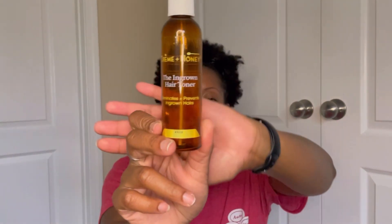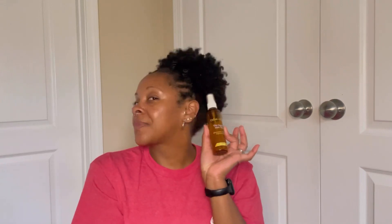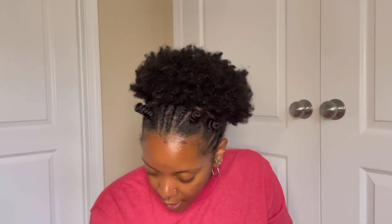Another deodorant I used up was my Cosas — we love her, and I have it on subscription so of course it's repurchased. I also used up a Black Girl Sunscreen — I feel like it took forever to finish but it's always a repurchase. I also finished up an ingrown hair toner from my local wax salon. I use it after underarm and Brazilian waxes to prevent ingrown hairs, and it works really well.